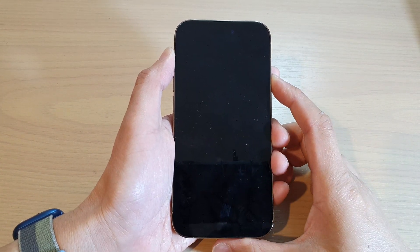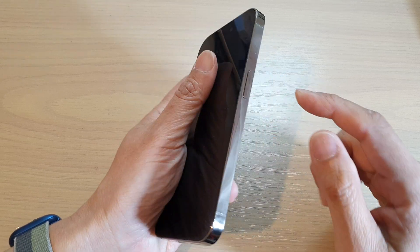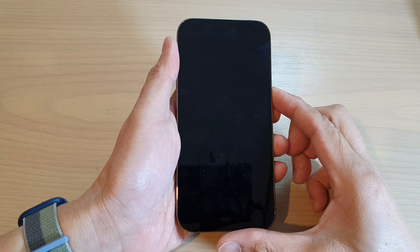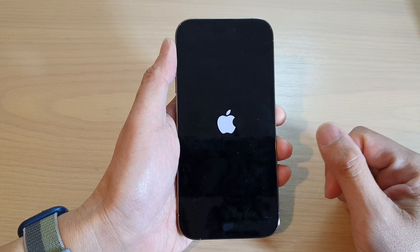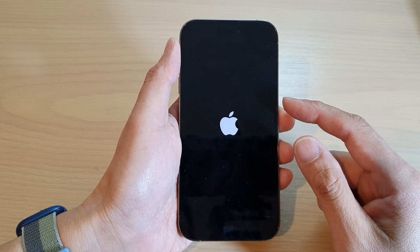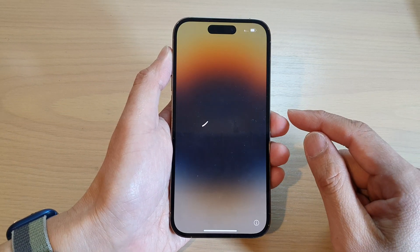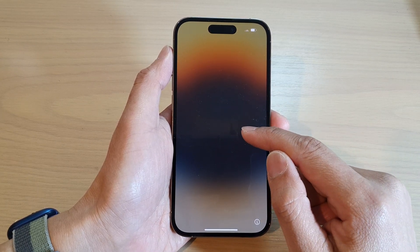How to set up the iPhone 14 series for the first time. First, press and hold the power button on the side — this will allow you to switch on your iPhone. In this video we're going to quickly set up the iPhone so that we can get to the home screen without too much issue. When you first turn on the phone you should see the screen say hello.